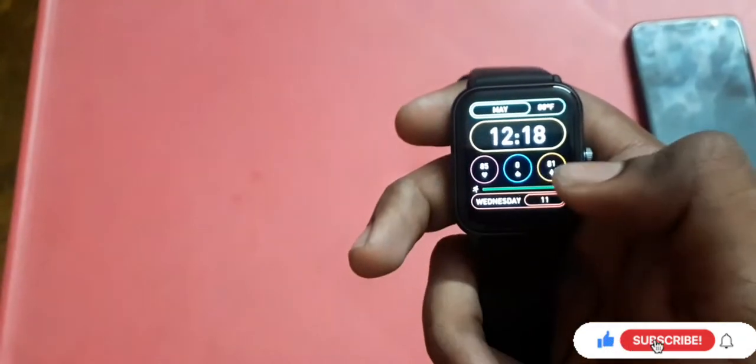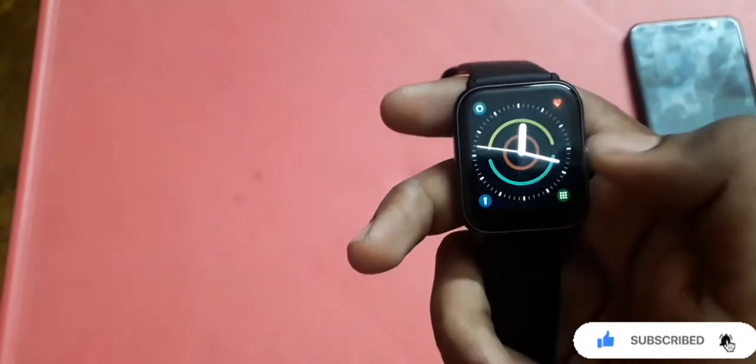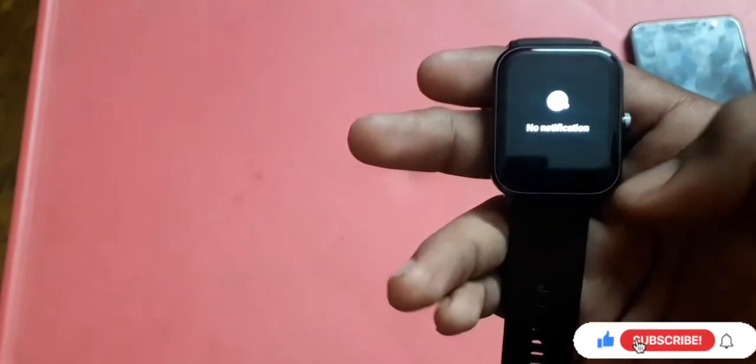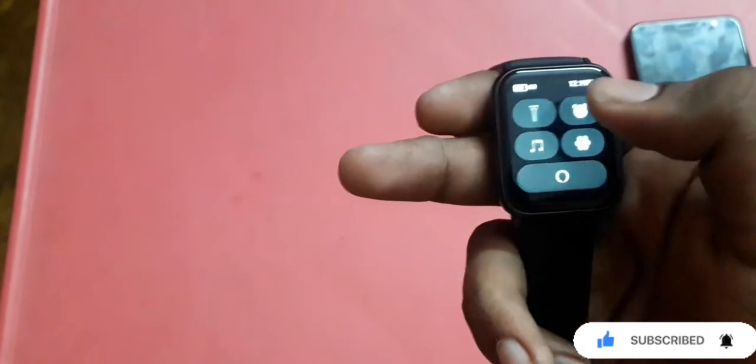Using the right swipe, you can change the watch face. There are different types of watch faces to choose from. Using the left swipe, you can also navigate the watch face. Swiping right from the main screen brings up the notification panel, and another swipe accesses the flashlight.